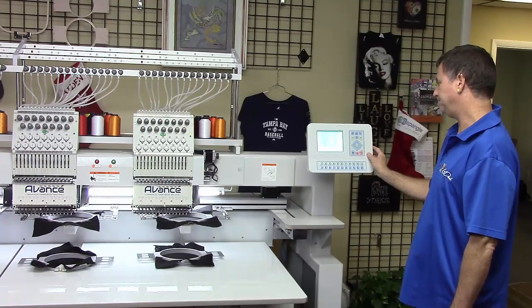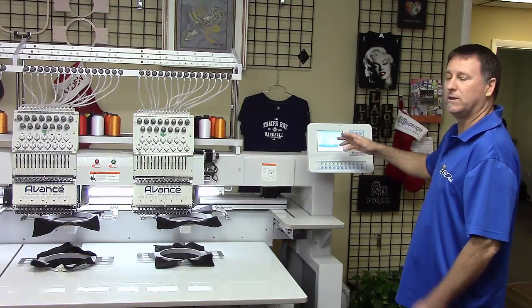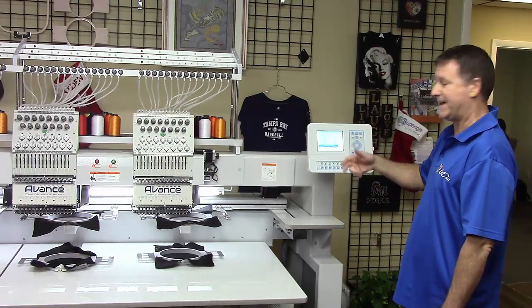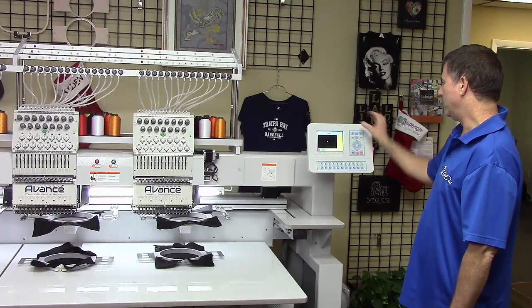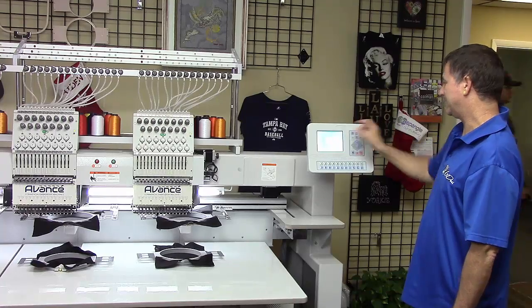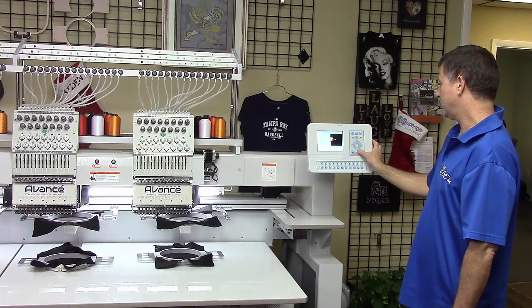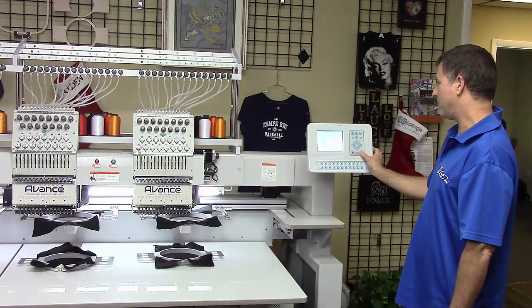It's now processing it. Continue to input — if you wanted to load more jobs at once, you'd be able to say yes here and just keep loading them in for the day. If not, press enter for no. We'll then come up to our design management and we want to select the design for embroidery. We'll go in and select the design we just loaded, then press enter to confirm it.